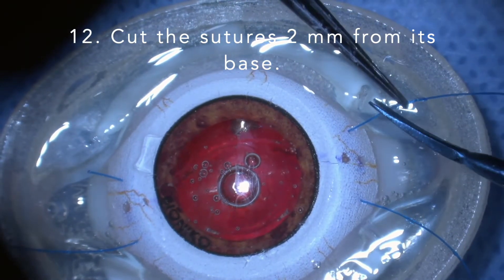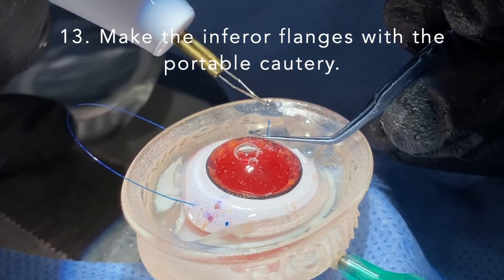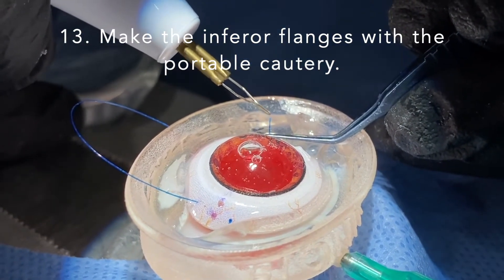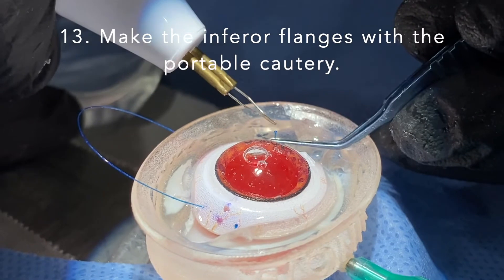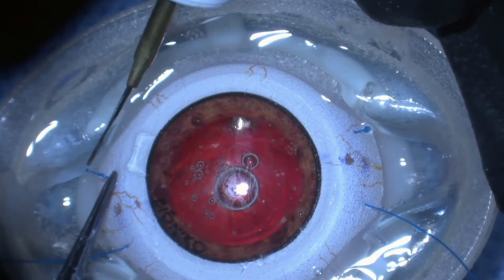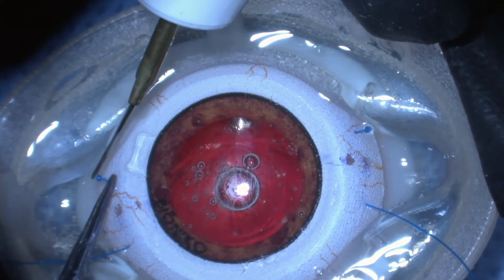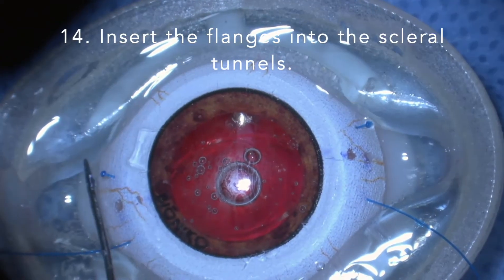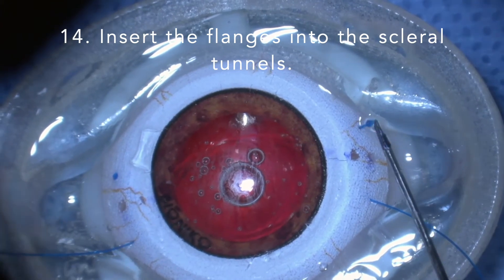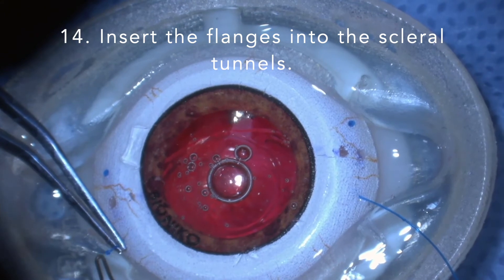Cut the sutures 2 mm from its base. Make the inferior flanges with the portable cautery. Insert the flanges into the sclerotomy tunnels. Let's do the other side.